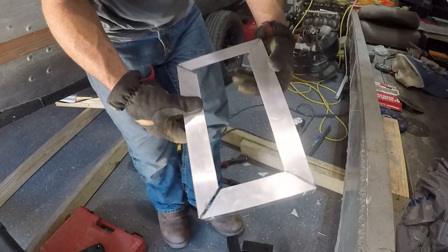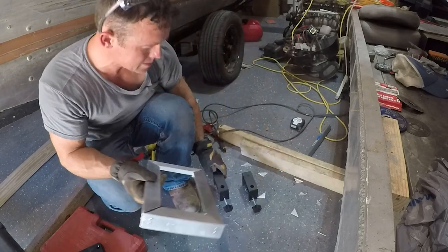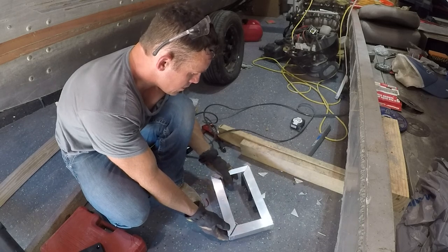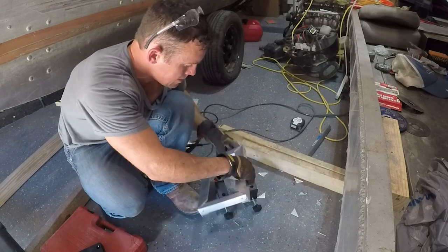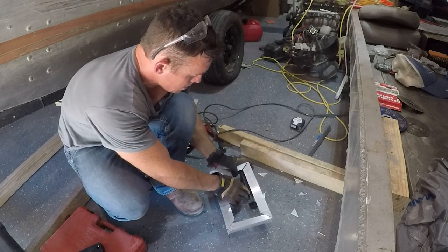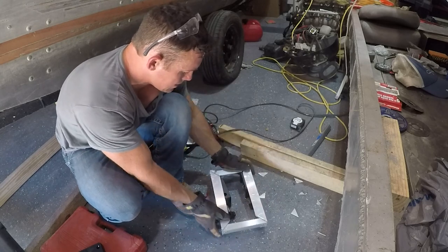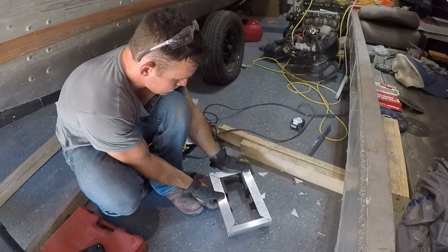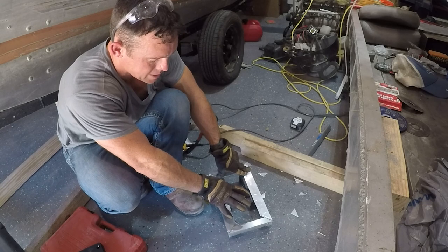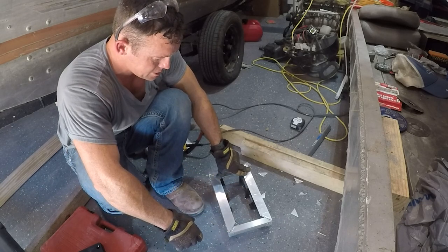That is basically our box, so if we put this thing down here we should be able to mount it however we like. We could put it just like this and mount it right there on it. I'm thinking that's probably how I'm gonna do it, and then I could put my top on here and I think it'll be just fine.